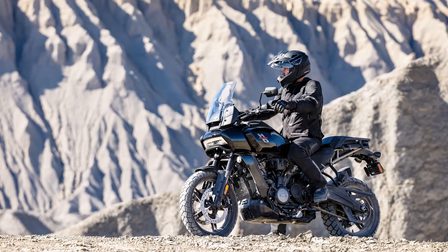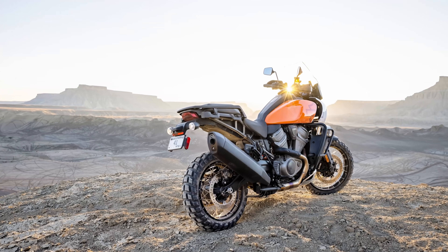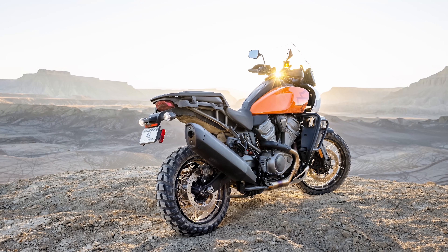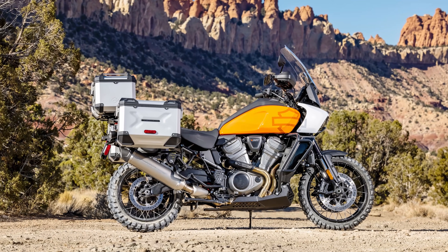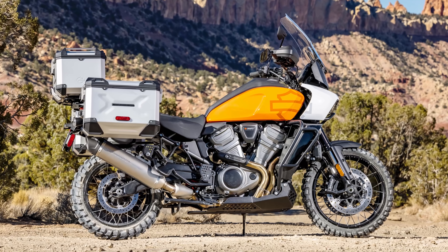Rider aids galore as well: everything from cornering ABS, cornering traction control, hill hold, and five different riding modes — welcome to 2015, Harley. Now let's talk about weight, the bane of all adventure bikes. The Pan America comes in at 242 kilograms for the standard version and 253 kilograms for the Special — nothing to write home about, it falls pretty much in line with its competition. It's a fat cow and should be treated as one. The good news is it's not 300 kilograms for Harley's first iteration. And speaking of good news, Harley didn't pull a LiveWire and actually made the price competitive: $17,100 for the standard version and $20,000 for the Pan America Special, in line with almost any big premium adventure bike out there.